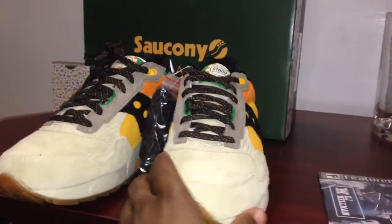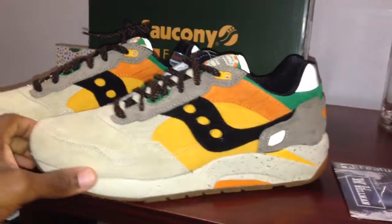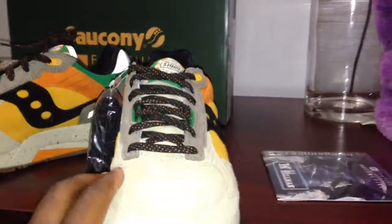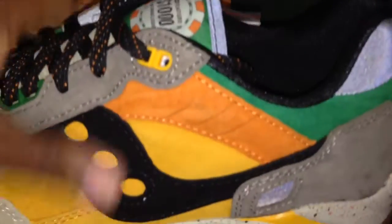Labeled the pumpkin for obvious reasons, with some hints of 3M you can see in the light. It's a beautiful shoe. This is a nice shoe with gum bottom. The suede is great — feels great in hand, looks great. The inner sole is basically the thousand dollar chip, which is the theme of this shoe.